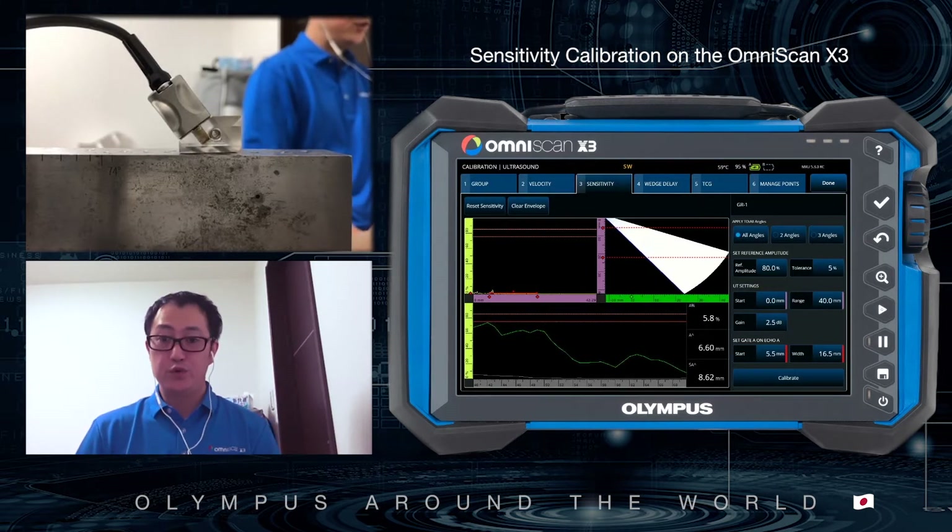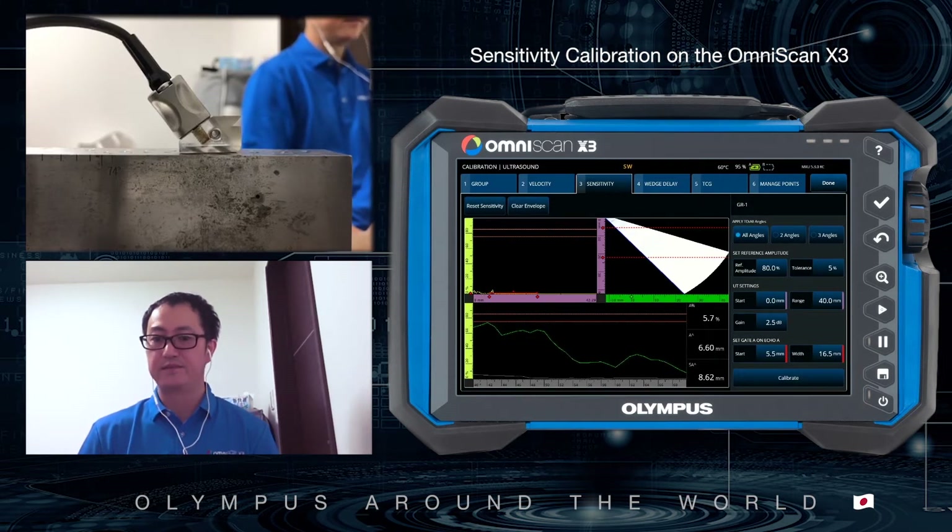For gain, you need to set it so all beams' amplitude is more than 0%. Omniscan X3 can read a maximum of 800%, so if some beams are saturated at less than 800%, you can still calibrate. This is a great advantage of the Omniscan X3 because for sectorial scan beam calibration, each beam's sound path is different, so each beam's sensitivity can vary quite significantly.